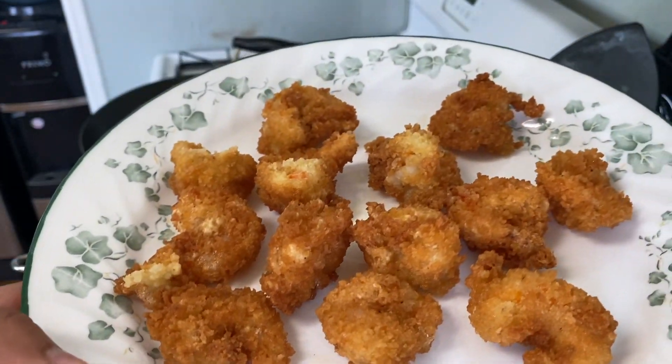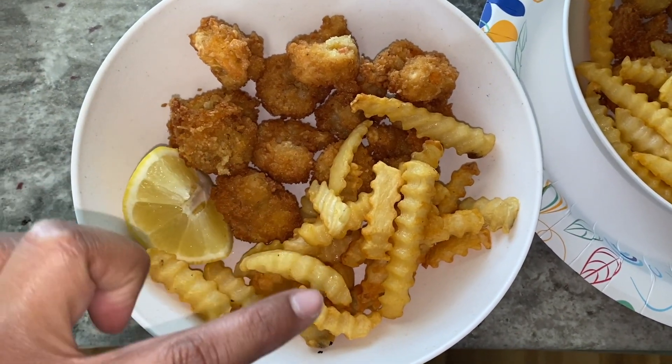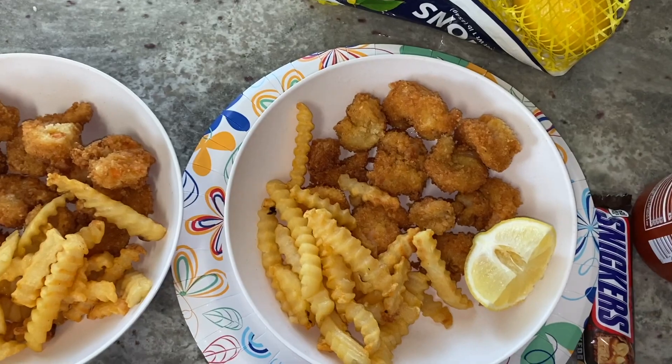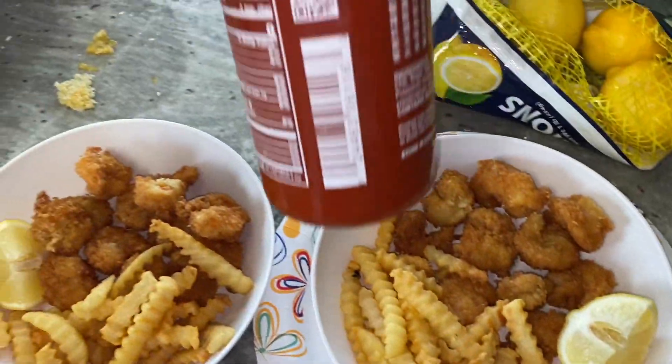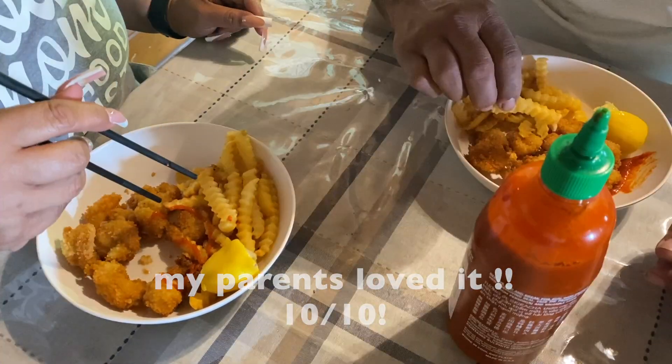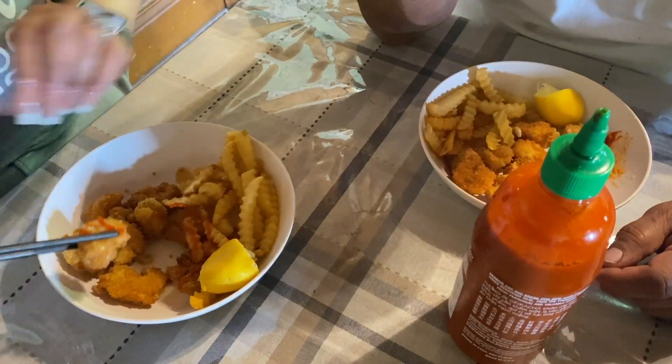So this is how the first batch came out. Here is the plate — we got fried shrimp, lemon, and sriracha. Delicious, it's so good!